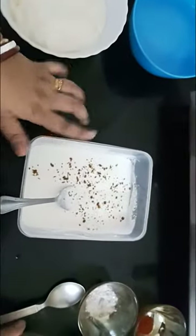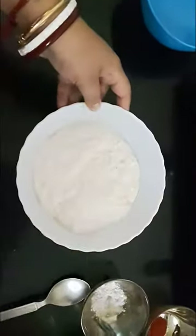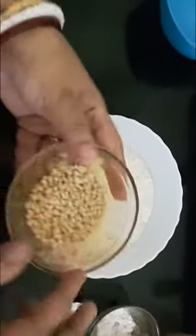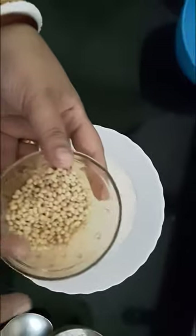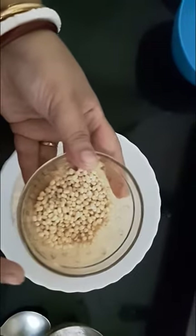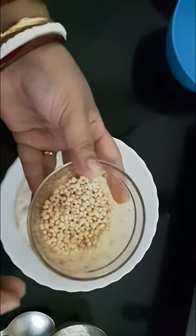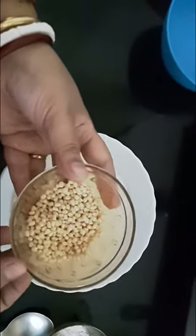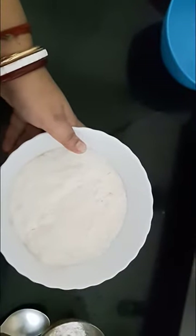Now let's start with the vada. I have taken urad dal. I soaked this urad dal overnight, and I also added a few methi seeds, that is fenugreek seeds, to it. I have drained the water and made a paste out of it.